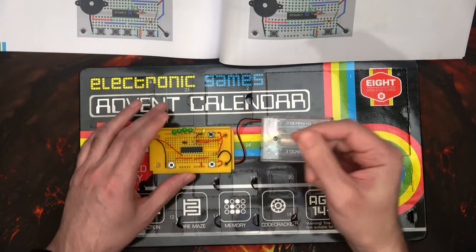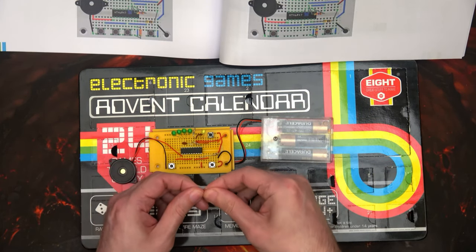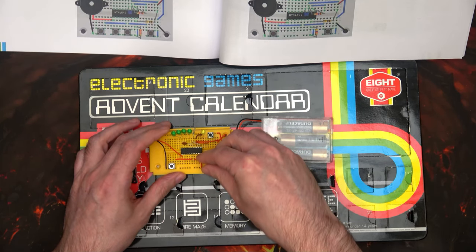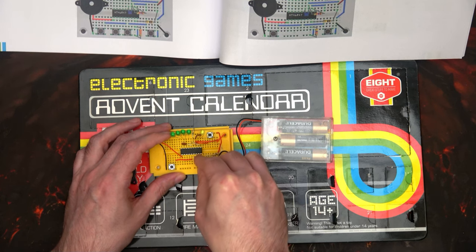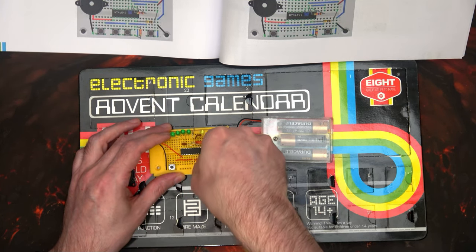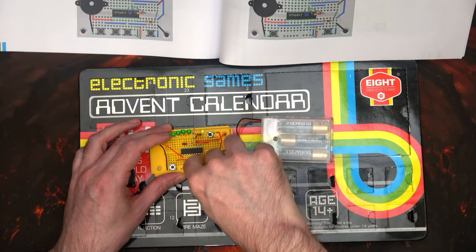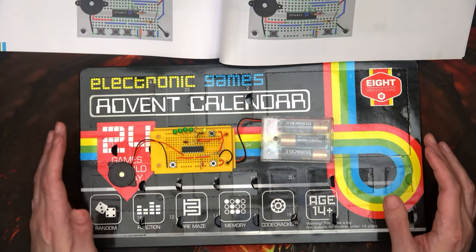On day 19 we received a 47 kilohm resistor, and it needs to sit just here, which is the bottom row — not the one above that, but the one above that. I think I need to sit it in there. Let's make sure everything else is set.